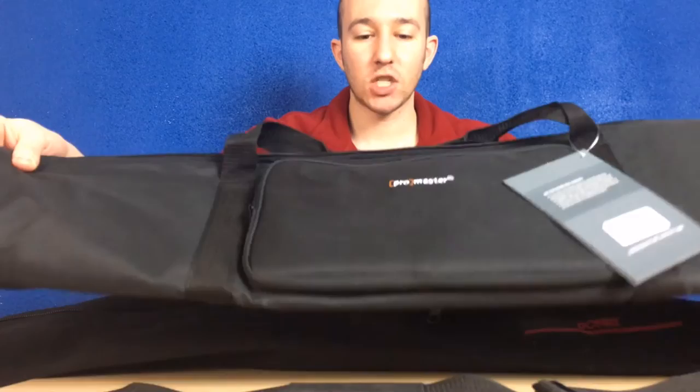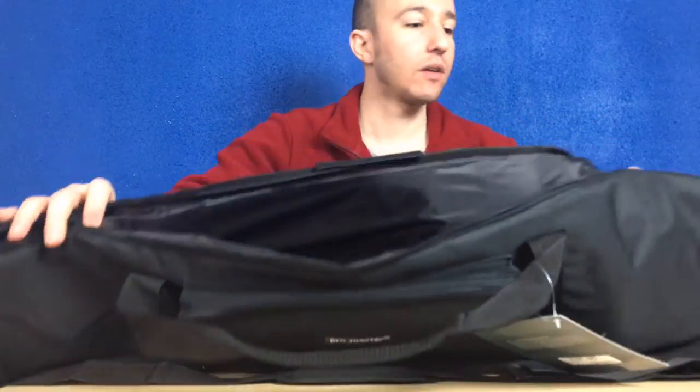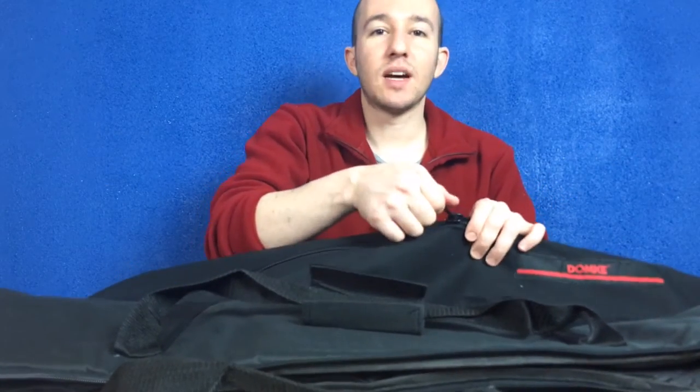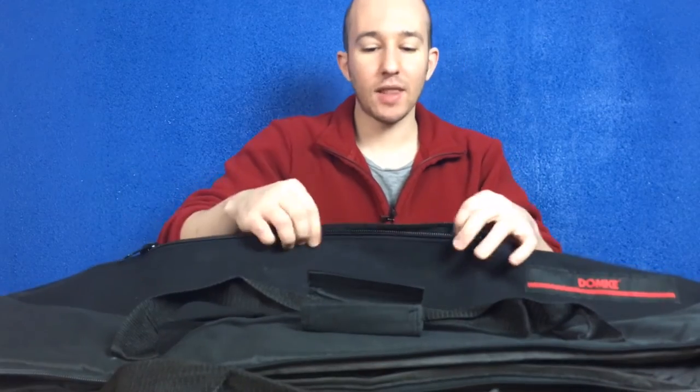I have this one here — Promaster. I already did a review on the Promaster, and I got the Domki because it had YKK zippers, and the Promaster has a much lower quality zipper. However, life is funny — from tragedy bears comedy. The zippers on this Domki are incredible. I mean, look at that — it's like the best zipper in the world, but everything else about the bag is terrible.